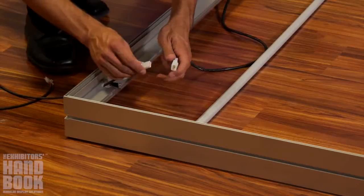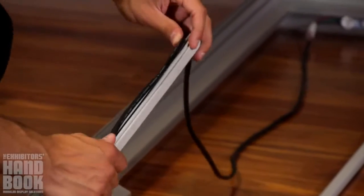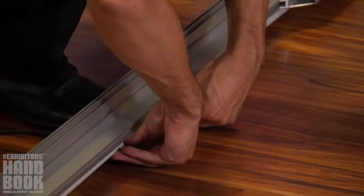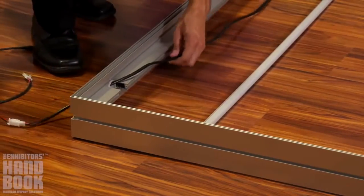Connect all light strips together, matching female and male ends. Attach the extrusion cord to the lights on top of the frame, feeding through the plastic extrusion channels and locking in the side of the frame. Finish by connecting the two power supply cords to the end of the light strips and feeding through the frame.